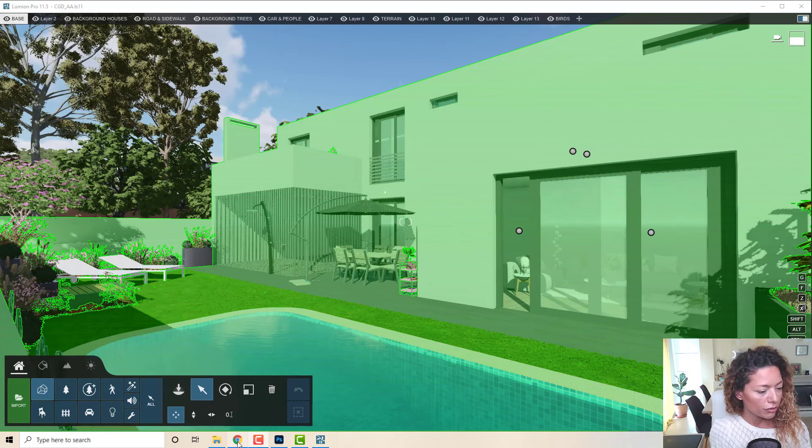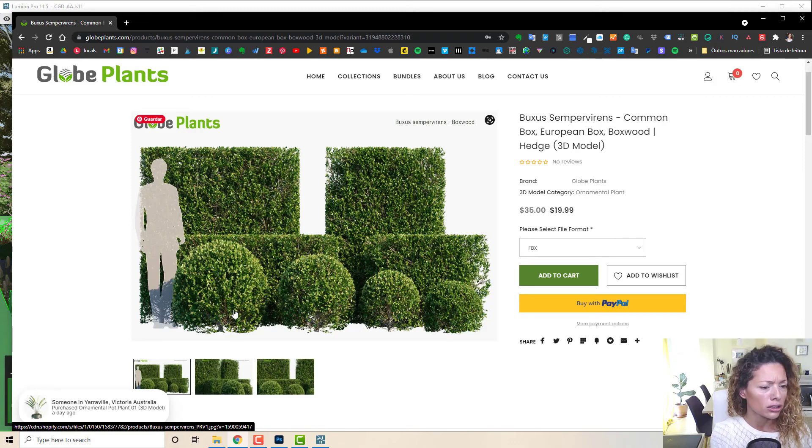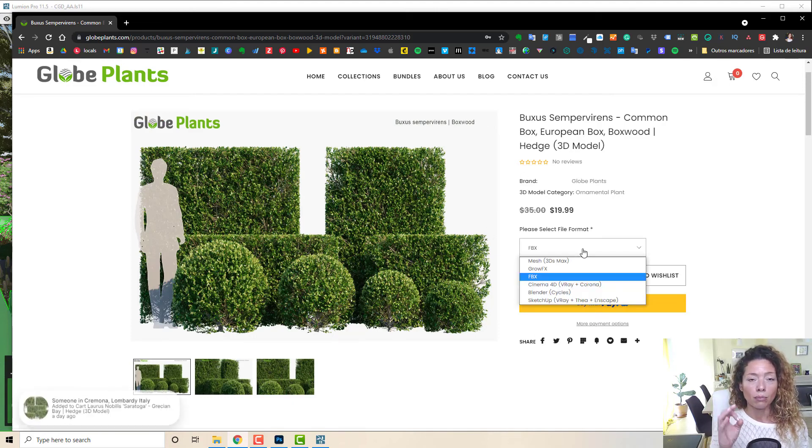Let me show you first the file of the plant I actually purchased. This is one of those staple plants. If you're working with Lumion you already have some really good quality round-shape sphere boxwood, so if it's just for that maybe don't purchase it. But what we don't have is a nice boxwood edge in a rectangular shape like you're seeing here in the preview image. Glow Plants is really good — I like them. One criticism often made about Glow Plants is that the purchase price is actually just for one type of file.